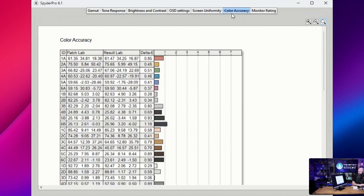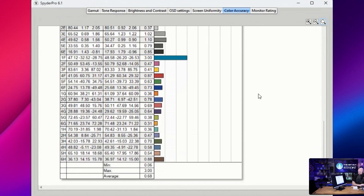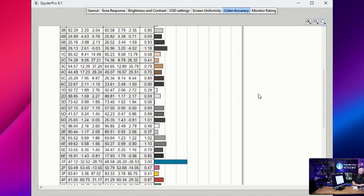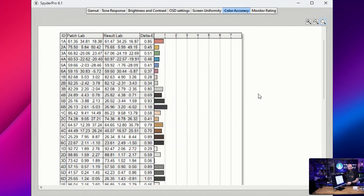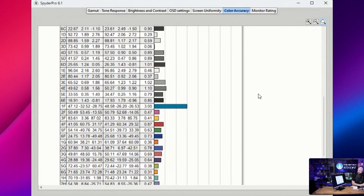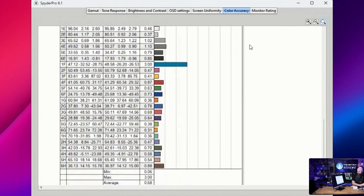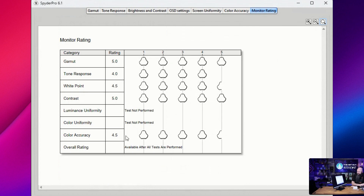We didn't do screen uniformity, but looking at color accuracy — wow, this is very, very good. This is non-calibrated, with no calibration profile running, and this monitor is coming in with an average Delta E below one. Monitors like the Asus ProArt that are factory calibrated only guarantee below two Delta E with a calibration report. This one almost wouldn't need any calibration out of the factory. Overall rating: color accuracy 4.5 out of 5. Tone response is a little dark, but gamut, white point, and contrast are all great.